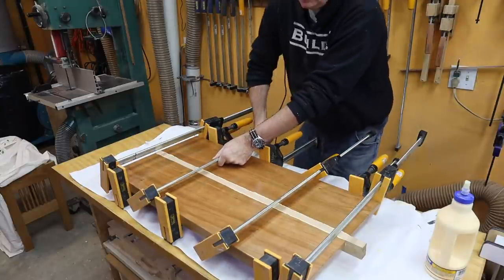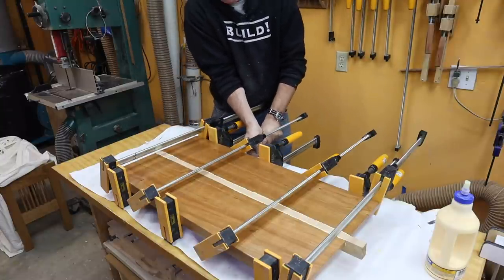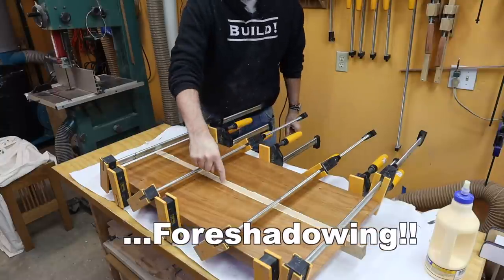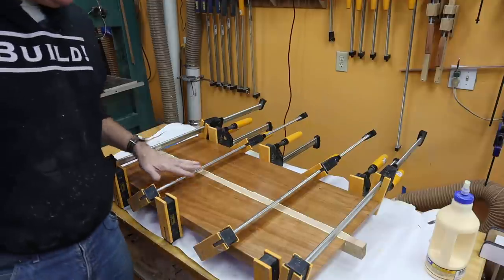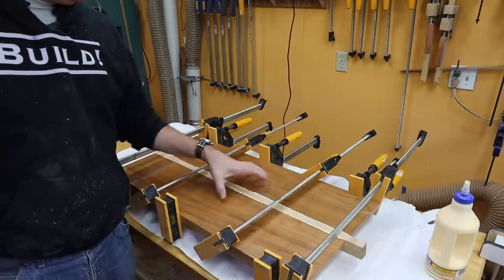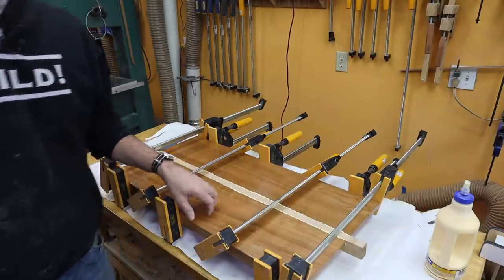Now the funny thing is, right now it looks almost the same, because I've got seven-month-old cherry with finish on it against brand-new cherry with no finish on it. But after the glue is dried, I will clean it up and I will be sanding down the entire surface. So hopefully we'll start again with the same color.